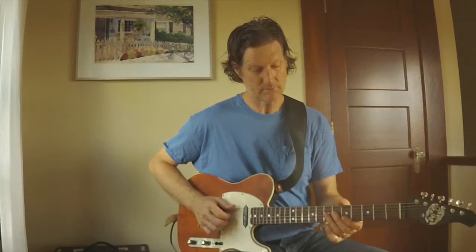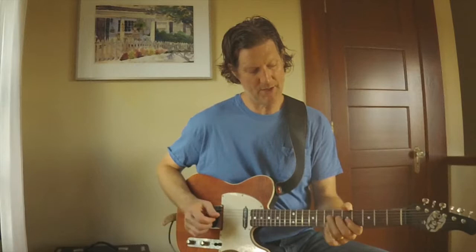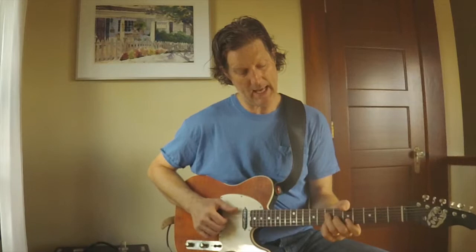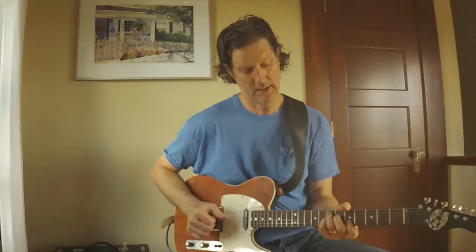Let me show you the chord progression first. The chord progression is A major, then C sharp seven, D seven, D sharp diminished, then it went A, F sharp seven, B, E seven, A.